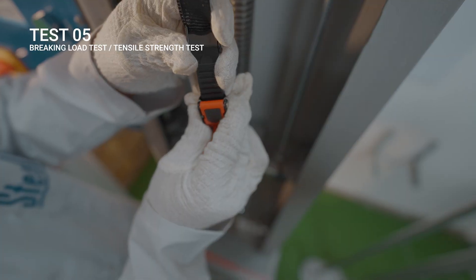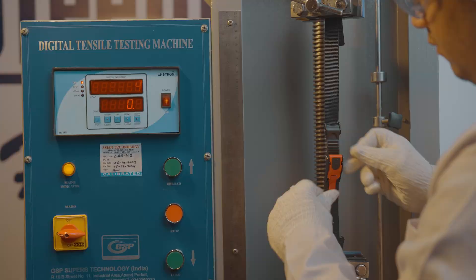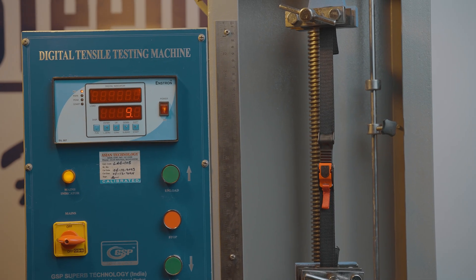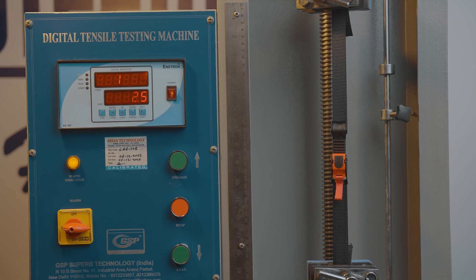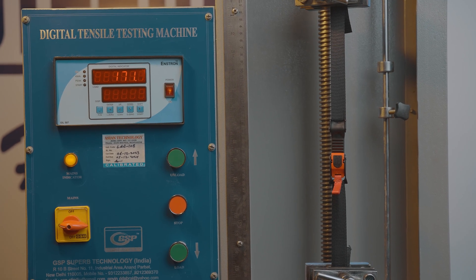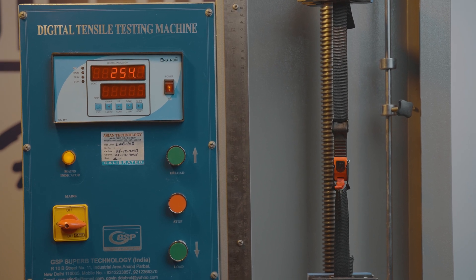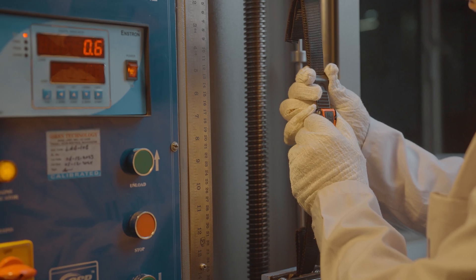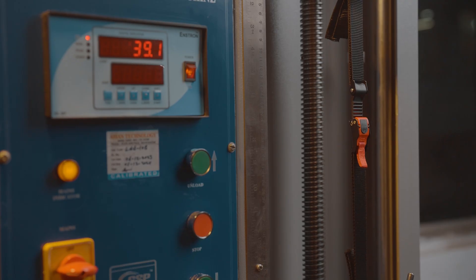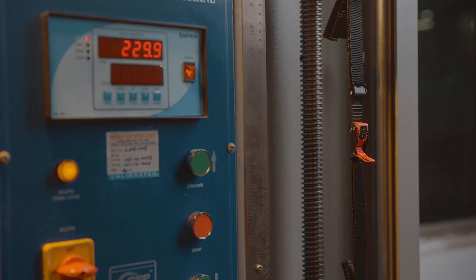Lastly, this is my true strength test — it's called the Tensile Test, or in simple words, Break Load Test. This is to test my strength with the amount of load I can take. The ISI norms require it to be a minimum of 200kg. I surpassed that — this time I did 257kg. And even when I'm locked on single teeth by my rider in a hurry, I still go beyond 200kg every time!